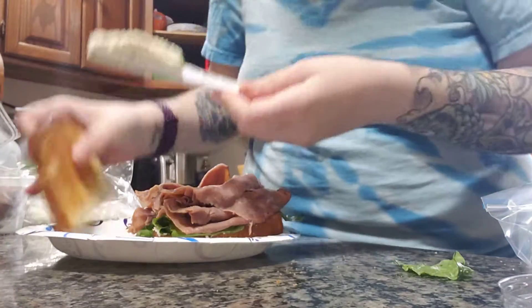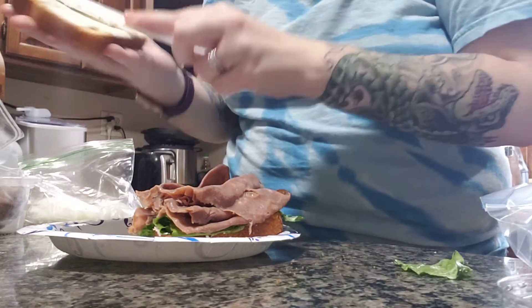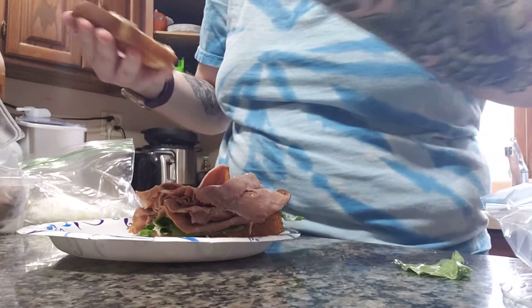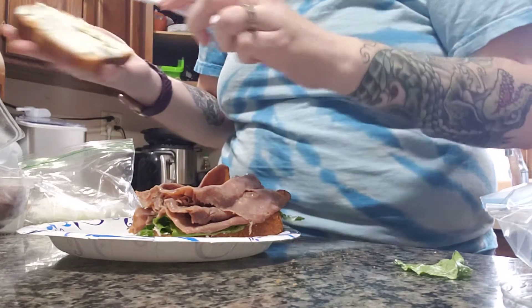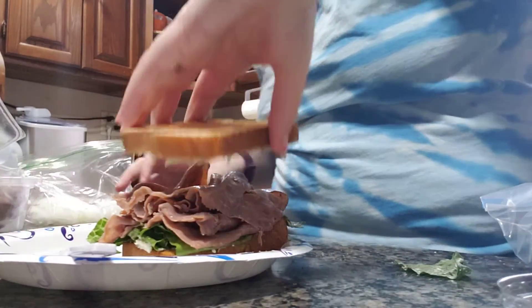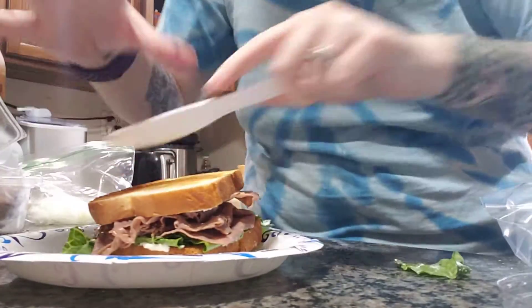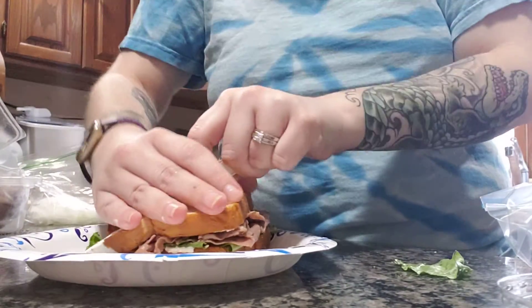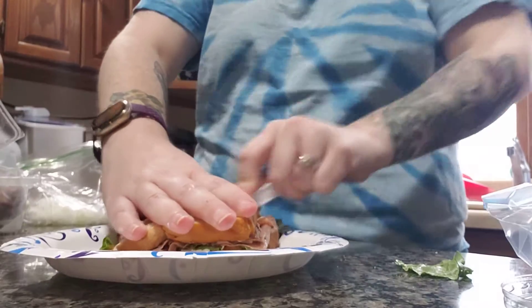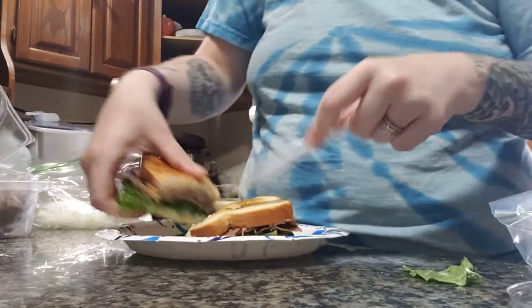Put more feta dip on the top — you won't regret it, it'll hold it all together. You can even switch feta flavors, or mayo on one side and mustard on the other. Feta or even hummus works great too. Layer on our top piece of bread and top this beautiful sandwich. Cut in triangles because we're fancy.